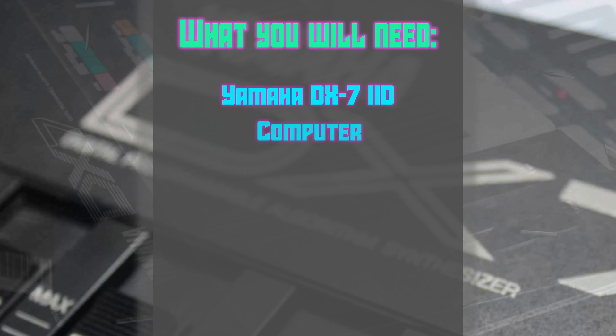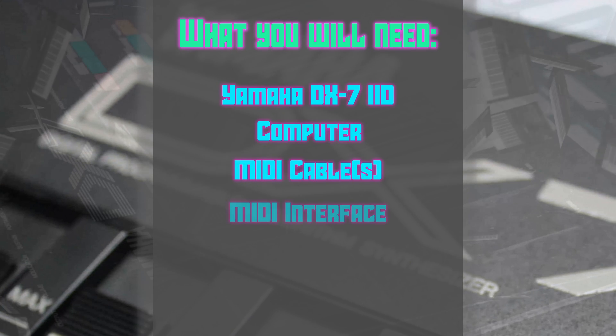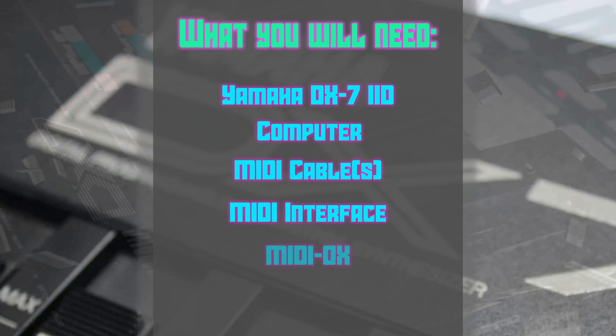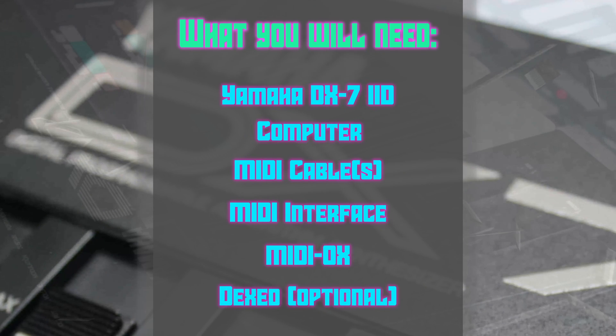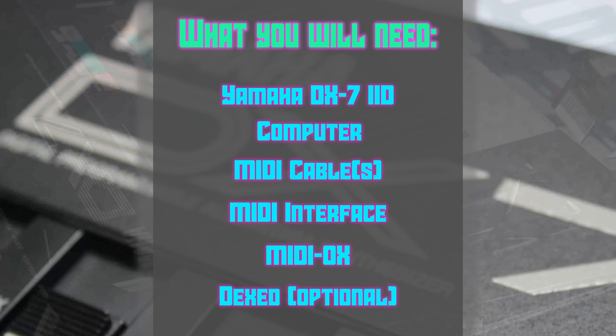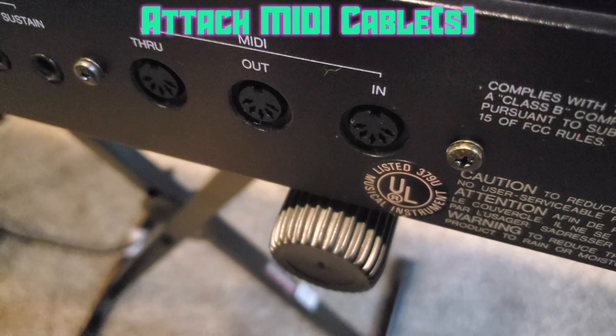What you'll need: a Yamaha DX7 II, a computer running Windows, a MIDI cable or cables, a MIDI interface, MIDI OX, and DEX, which is optional.